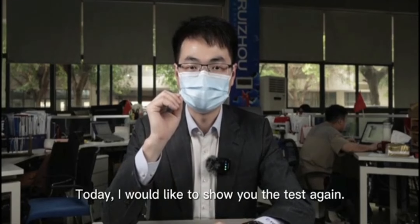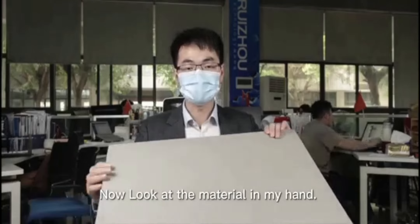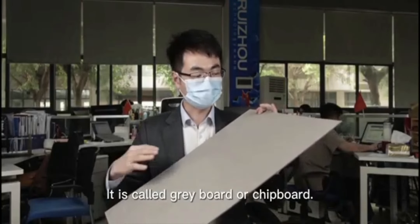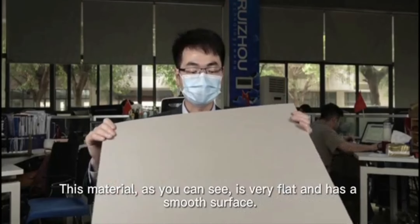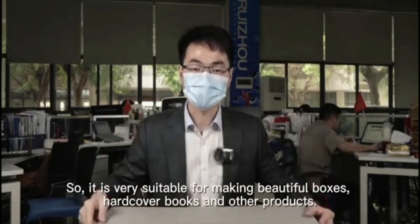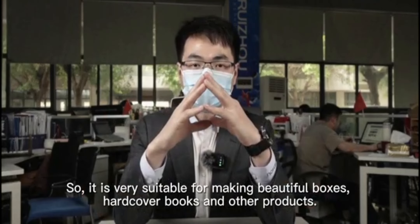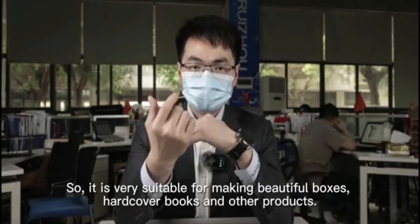Today I would like to show you the test again. Now look at the material in my hand. It is called greyboard or chipboard. This material, as you can see, is very flat and has a smooth surface, so it is very suitable for making beautiful boxes, hardcover boxes, and other products.